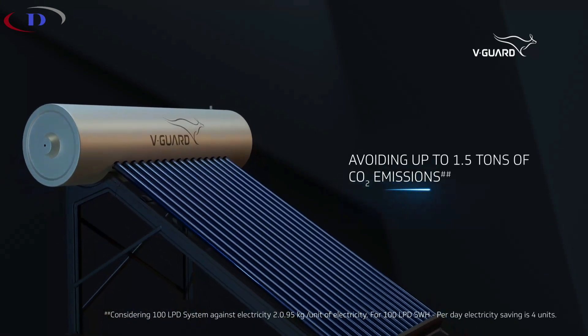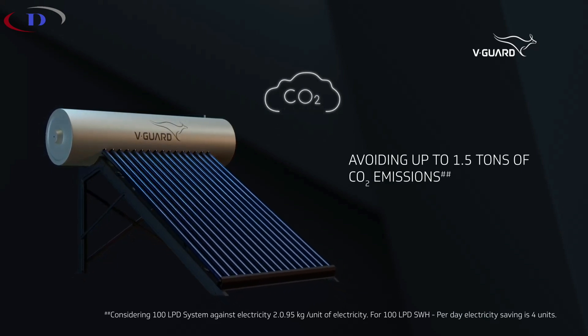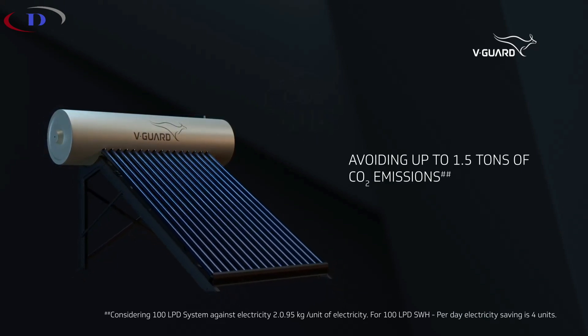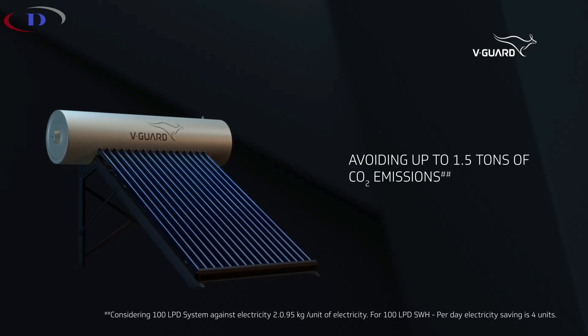By choosing Truehotpro solar water heater, you are not just benefiting yourself — you are contributing to a greener tomorrow, avoiding up to 1.5 tons of CO2 emissions.